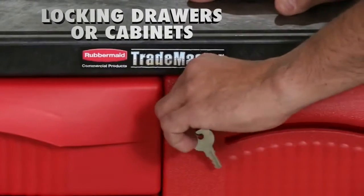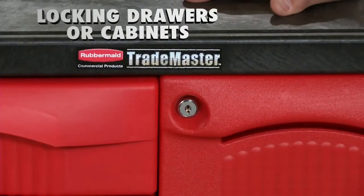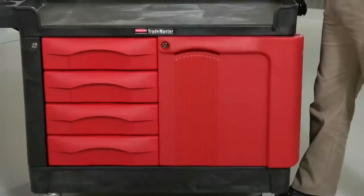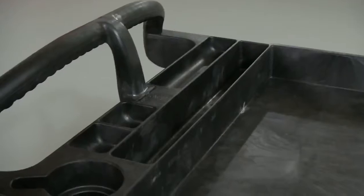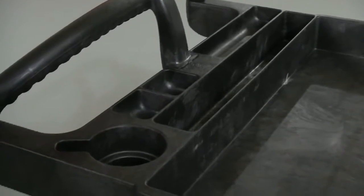All feature locking drawers or cabinets for safe, secure storage. The drawers are strengthened with commercial quality ball bearing slides. The cabinet side includes an adjustable shelf that's removable too. Tops have molded-in storage compartments for quick access.